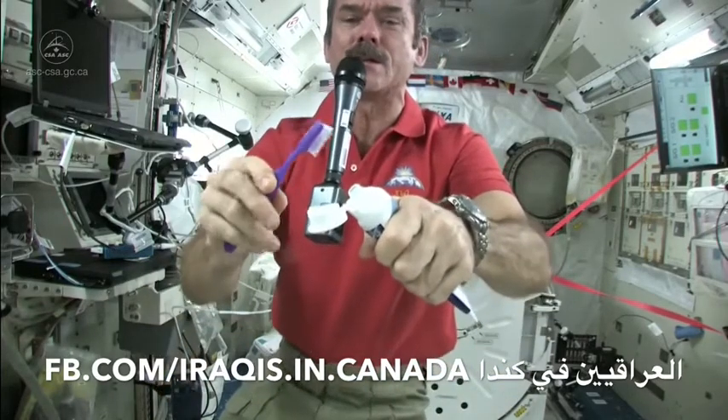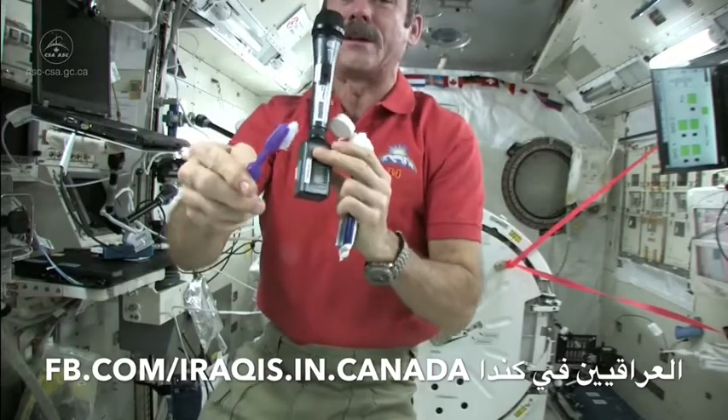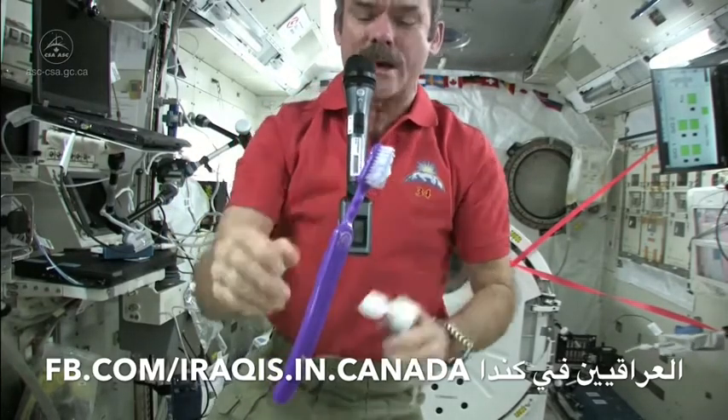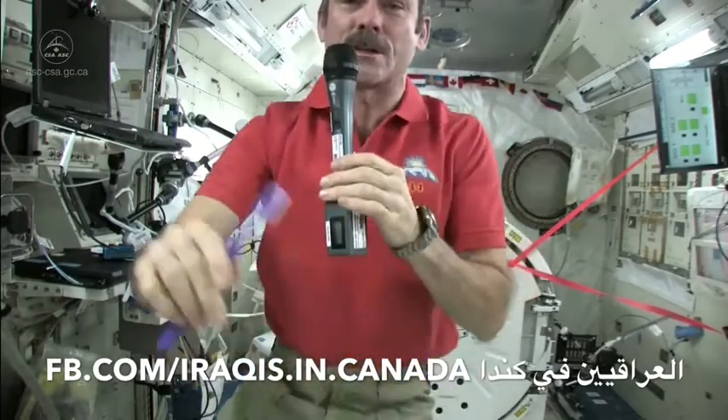We just use standard toothpaste in space. Squeeze a little on — not too much because you're going to have to clean it up later. Okay, so there's my toothpaste on my toothbrush. It's wet, it's ready to go, it's loaded. Brush my teeth just like normal.